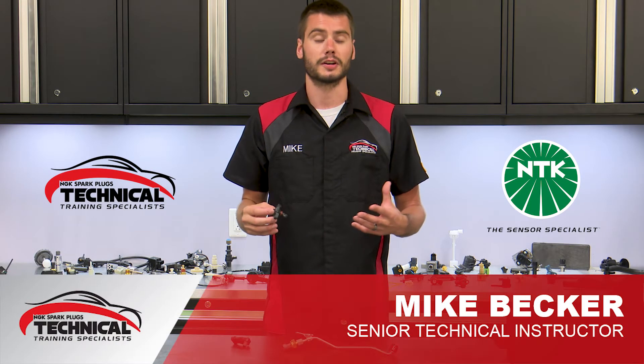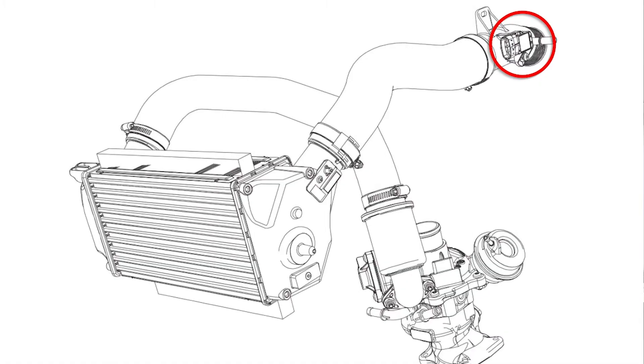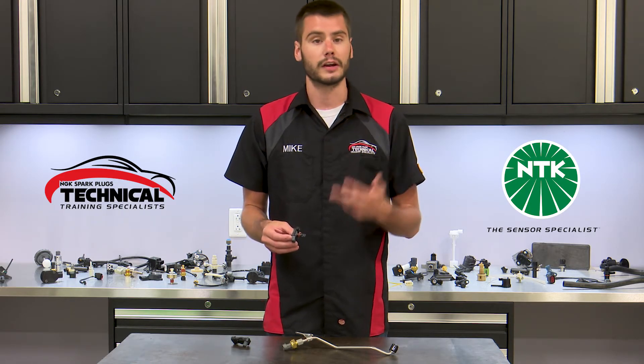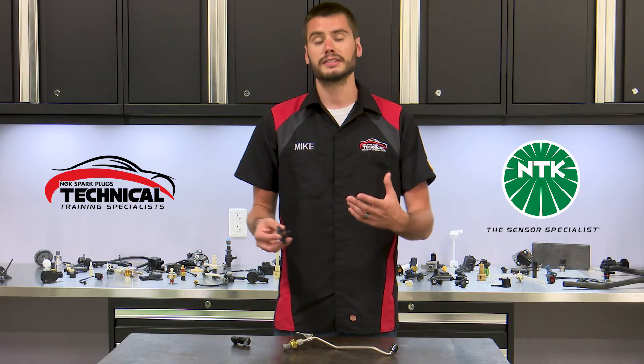The turbocharger boost pressure sensor, or turbo boost sensor for short, is a pressure sensor responsible for measuring the output pressure or boost of the turbo between the outlet side of the turbo and the engine's throttle body. This pressure is really important for the engine computer to measure because it is used to control things like wastegate actuation or a variable vane turbo, and it's also used to help control the fueling of the engine.